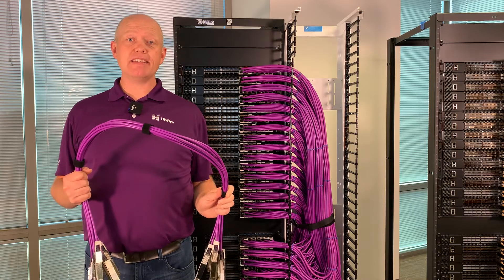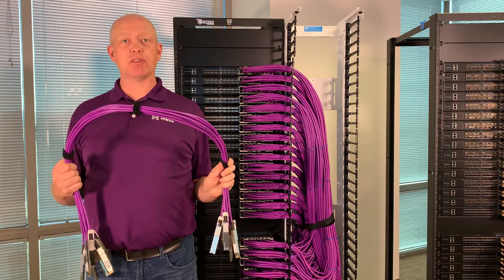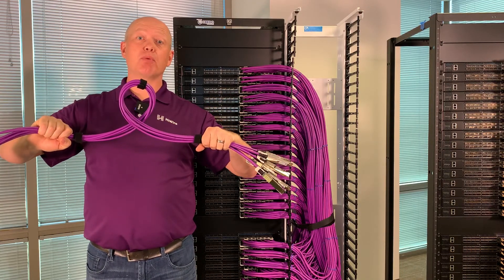The 800 gig High Wire AECs are a quarter the volume and a quarter the weight of DACs, and they bend and handle just like Cat 6 cables. Not only can I bend them like this, but I can twist them up in a pretzel like this. That makes routing 256 cables in this rack a relative breeze.